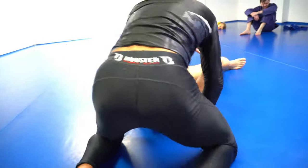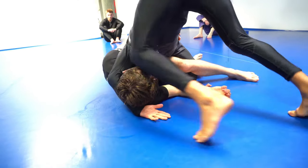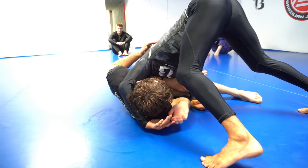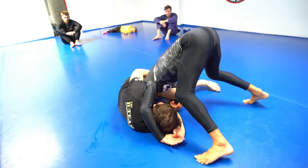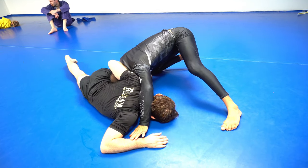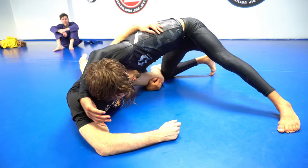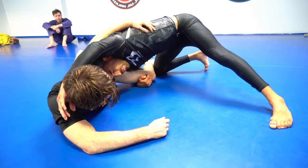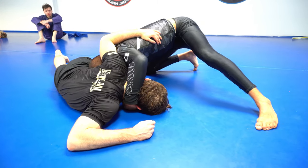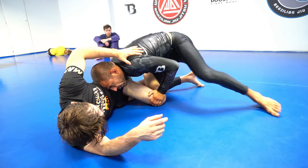On this side, whenever his head is further away from me and he starts to turn to his belly — see, his head is far away — if I insist to keep going too much, I will completely expose myself and might have a chance to get reversed. So if I feel it's getting too tight, I'm going to abandon the head, go to the knee, and try to get both legs control here.